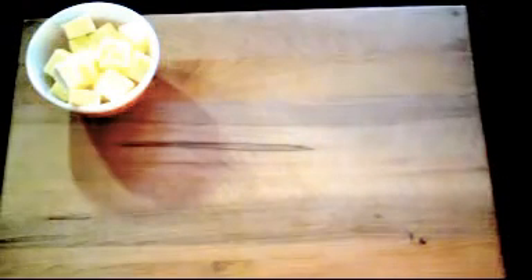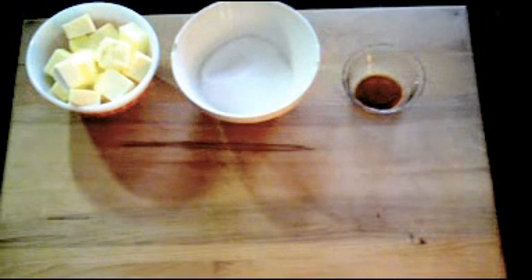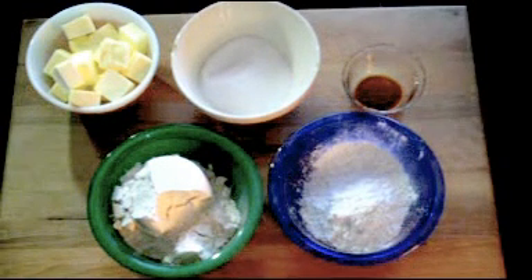For the cookies you will need three quarters of a pound of butter, or three sticks, unsalted and softened; three quarters of a cup of granulated sugar; one teaspoon vanilla extract; two cups all-purpose flour; and one cup cornstarch.